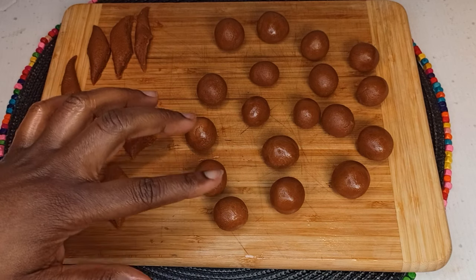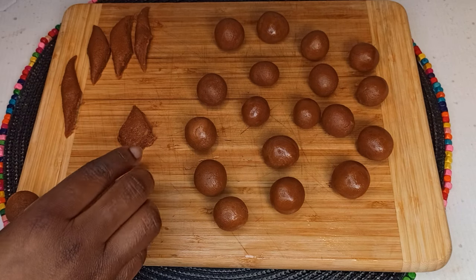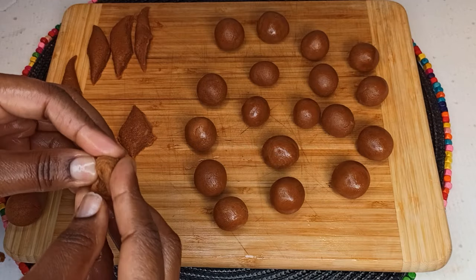So guys, I went ahead and rolled it into a ball shape, but if you want you can leave it as is. For rolling it, just bring one piece. Make sure you do it while it's still warm, and roll it.